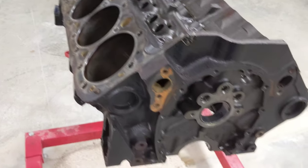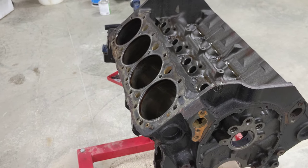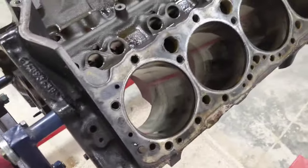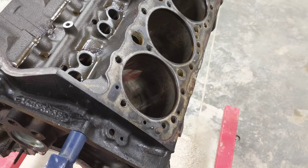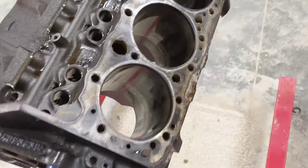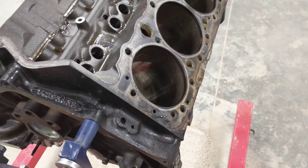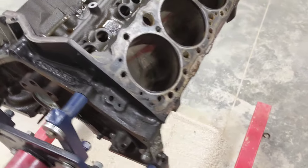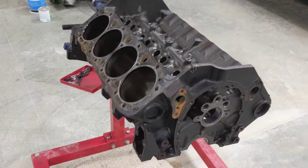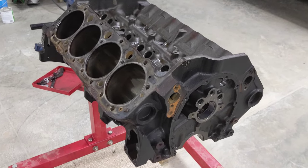Then I'll fill this side of the block full of water and put an air chuck at the very top — or I might just fill it with air — to check for leaks. I've never done this before so there'll probably be mistakes, but it's a way to pressure check the head and the block.